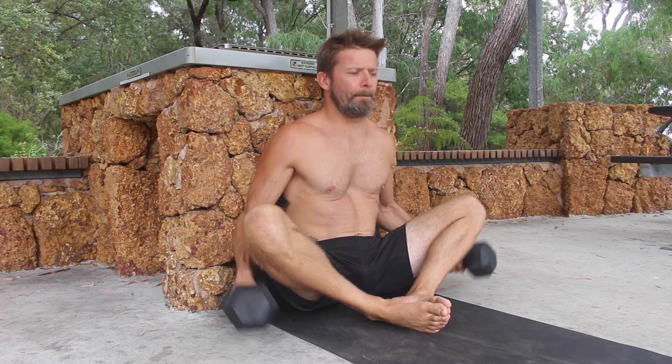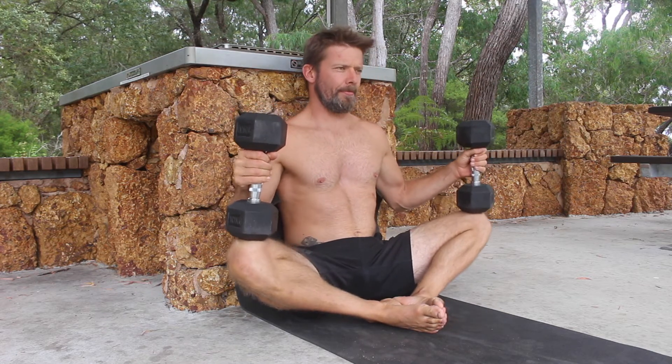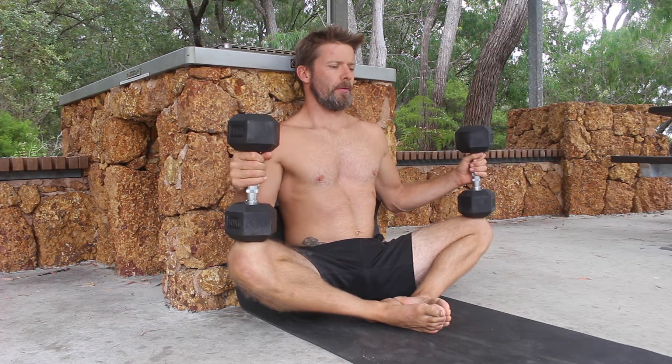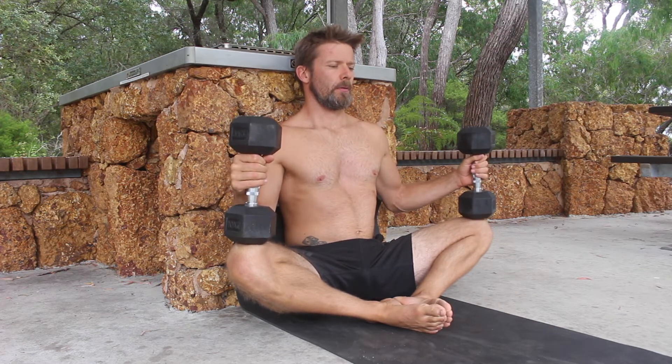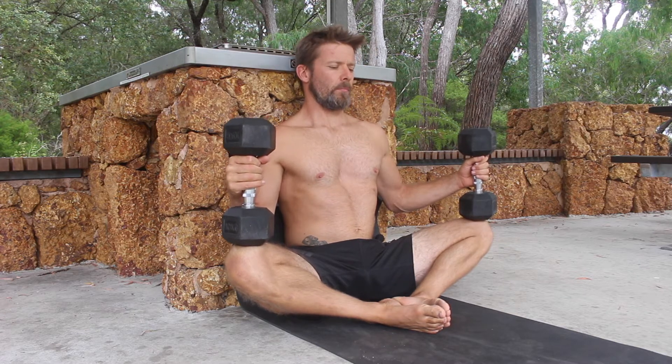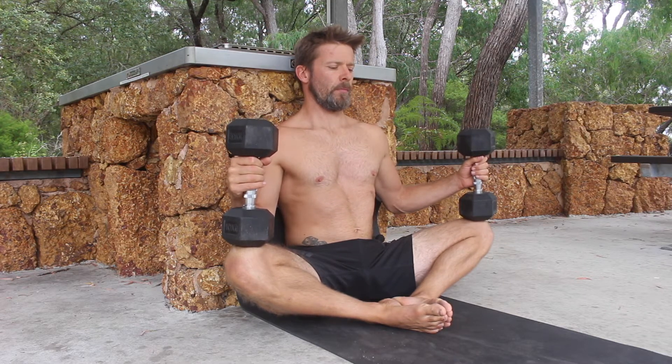Next, place weights between 5 to 20 kilos on the inside of the knees and support them with your hands. I typically start by performing a passive stretch by relaxing the adductors and allowing the weights to push the knees down towards the floor for roughly 15 to 30 seconds.